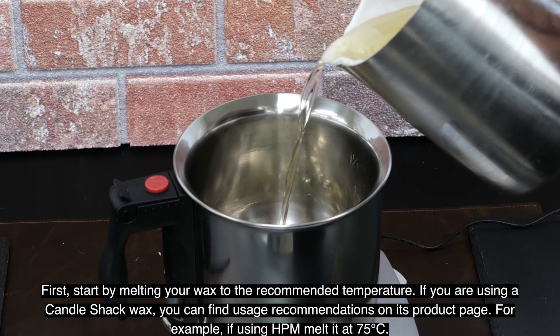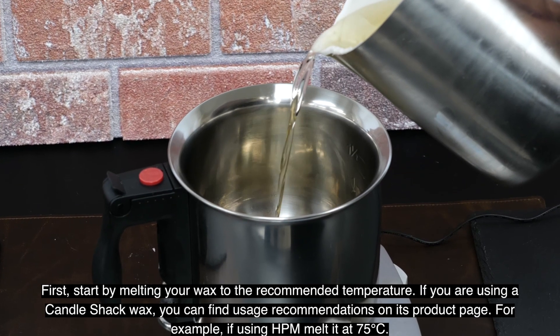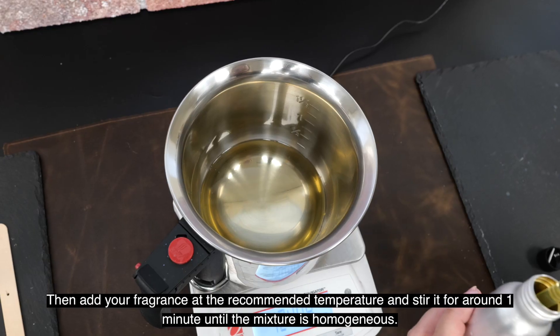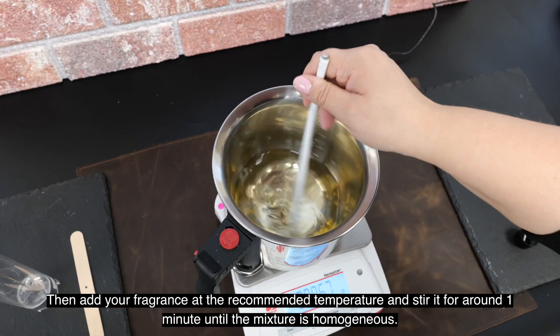First, start by melting your wax to the recommended temperature. If you're using a Candle Shack wax, you can find usage recommendations on its product page. For example, if using HPM, it's melted at 75 degrees centigrade. Then add your fragrance at the recommended temperature and stir for one minute until the mixture is homogeneous.